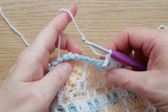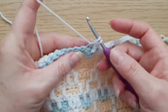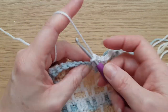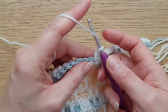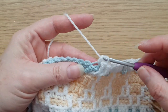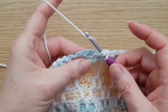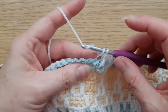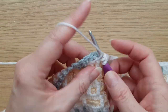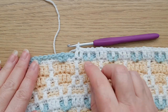Then another back loop double crochet, and then we've got three front loop trebles between the carrots — two, three. Then another little top: back loop double crochet, front loop treble in there, then back loop double crochet. And don't forget your trebles in between.